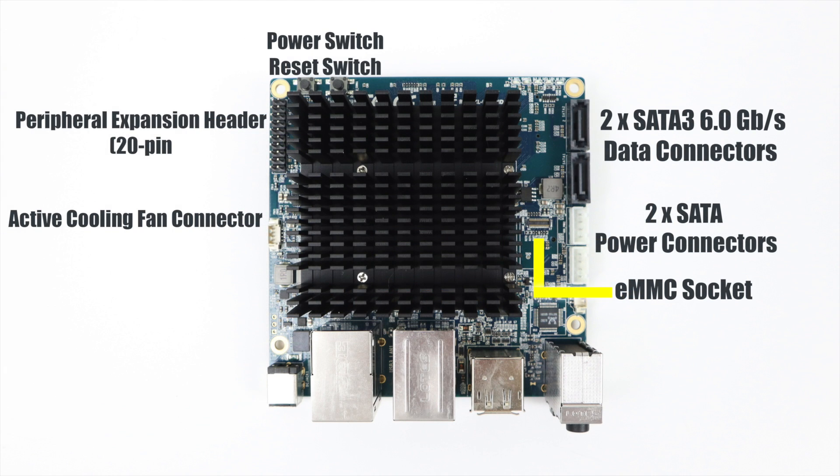Swinging around to the top of the board, we have a power switch, a reset switch, a 20-pin GPIO expansion header, and an active cooling fan connector — the fan is sold separately. There are also two SATA 3 6Gb data connectors and two SATA power connectors, so we can have two SATA drives. We can use 2.5-inch, 3.5-inch mechanical, or SSDs — though the wiring connectors are also sold separately.